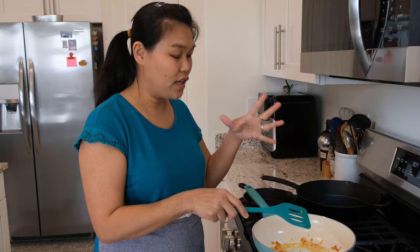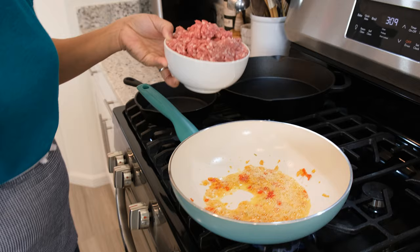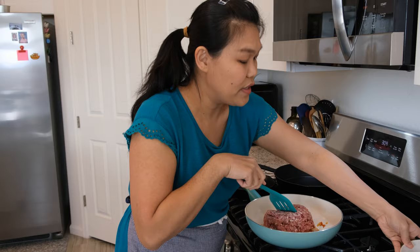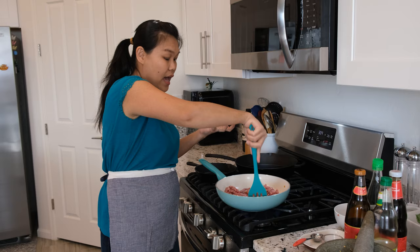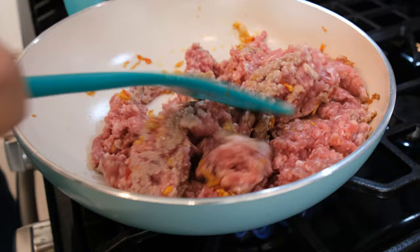We're going to continue our pad kra pao. When your chili and garlic are ready, add the ground pork — I use one and a half pounds. Let me turn up the high heat. I love this gas stove in the new house — it's a big change for me. Now I'm going to stir the garlic, chili, and ground pork together and let them cook really well before I add the next ingredient.